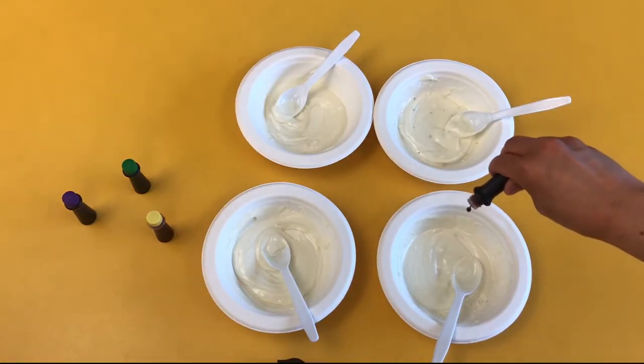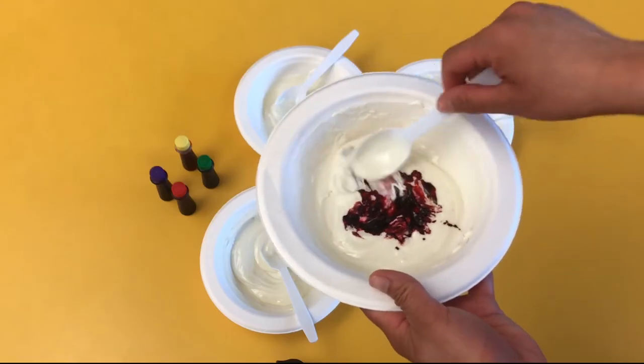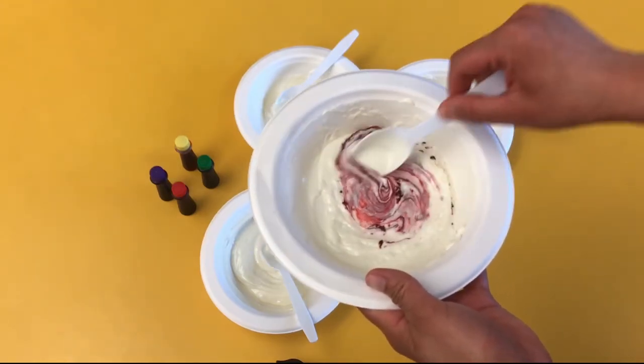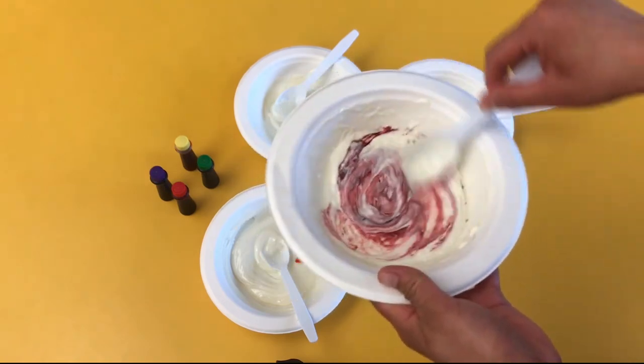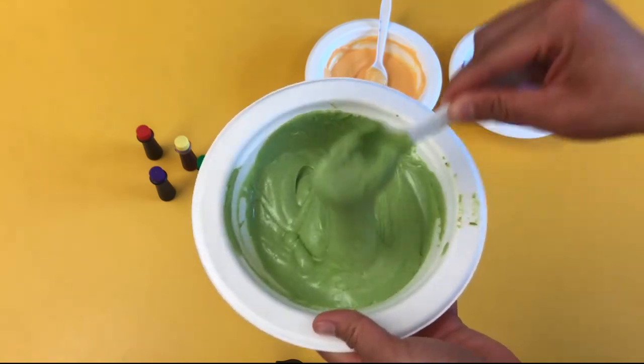Next, add the food coloring to each bowl until it reaches the color you want. Mix it very well. If the chocolate hardens, you can always place it back in the microwave for a few seconds. If the food coloring hardens the chocolate, add more chocolate chips until it becomes smooth again.